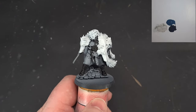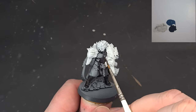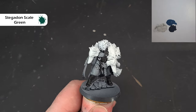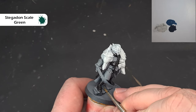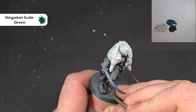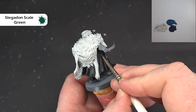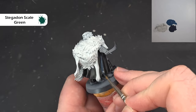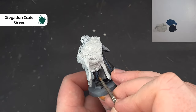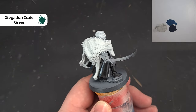To start highlighting the black — we've got the boots, the cloak, the scabbard, the beard, and a few other areas, all with different textures. I'm starting with the boots and the cloak. The first highlight is Stegadon Scale Green, just catching where the light hits: the harder edges on top of the foot and the big sweeping areas on the cloak. Where there are sharp raised areas, just run a line along those edges.